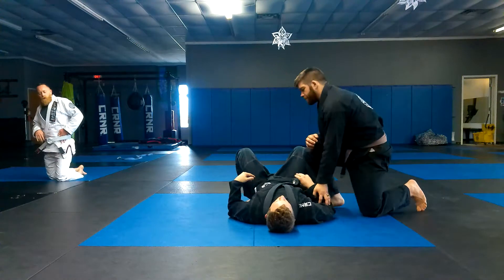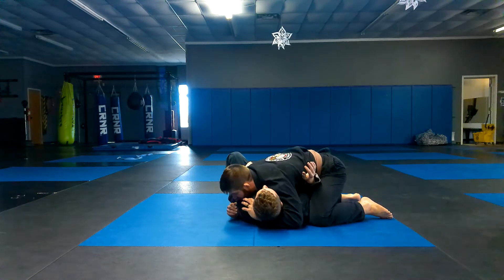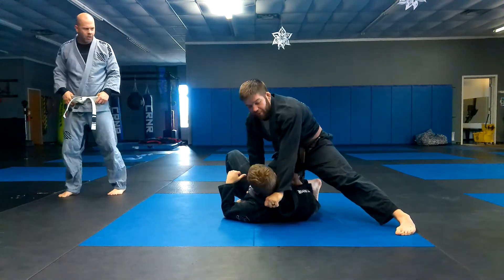Next thing we're going to do is our cross collar choke. I'm down on the side control, I got my thumb deep in his collar, coming to his hip, checking his hip, down his pants. Slide my knee across, get the knee on belly, pulling his head off the mat.